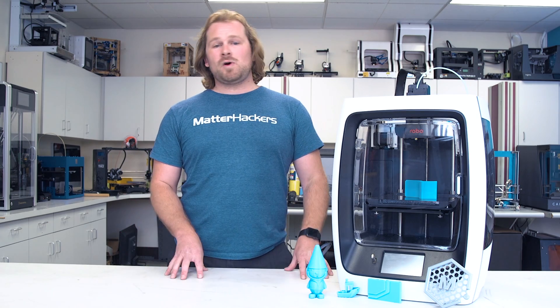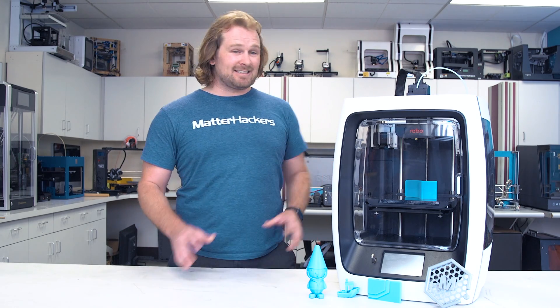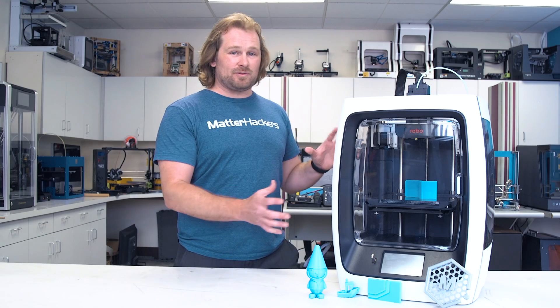Keeping all those features in mind and the build volume, the Robo R2 remains a very affordable 3D printer. And on top of that, the thing looks beautiful. To get one now or to learn more, go to MatterHackers.com.